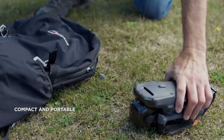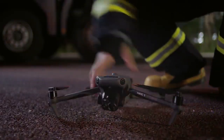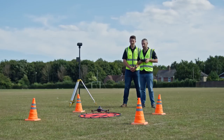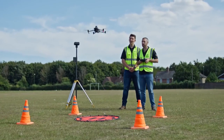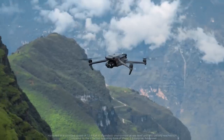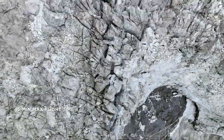The DJI Mavic 3 Enterprise series is compact, foldable, and easy to carry and deploy, so you can easily cover mountains, wilderness, and complex environments. A max flight time of 45 minutes means double the effective operation time of its predecessor, so you can cover more ground and get more done.